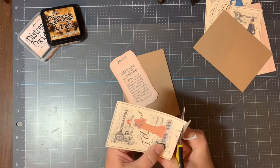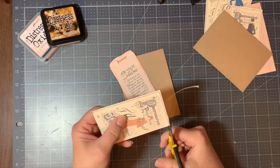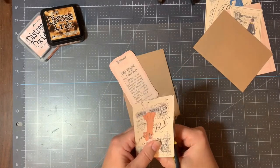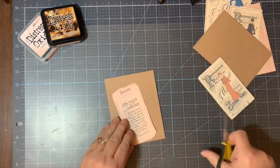Now my card is going to be an A2 size card and it will be a vertical card. I'm going to take that paper dowel image and cut it right in half, also using a more wave-like pattern that I'm going to be doing here in just a moment as I set up my card.